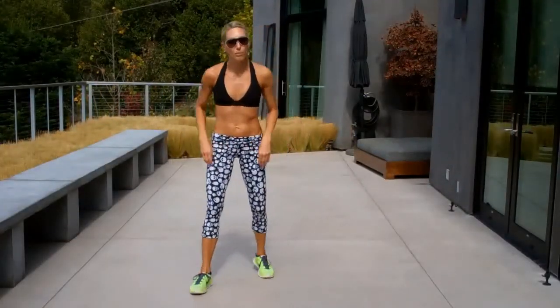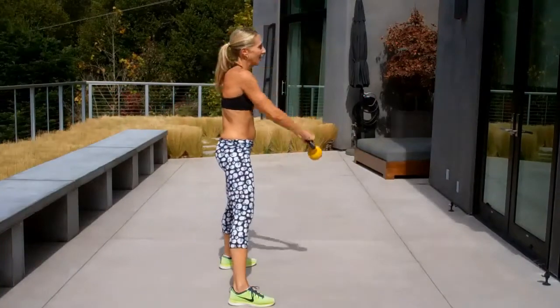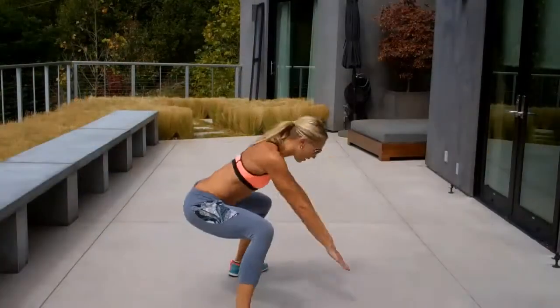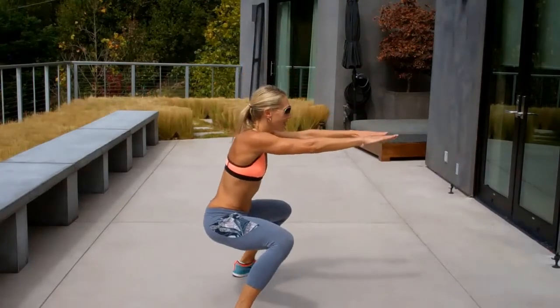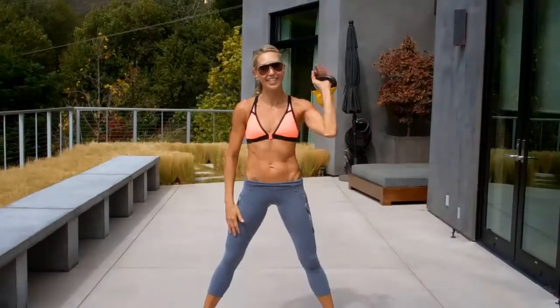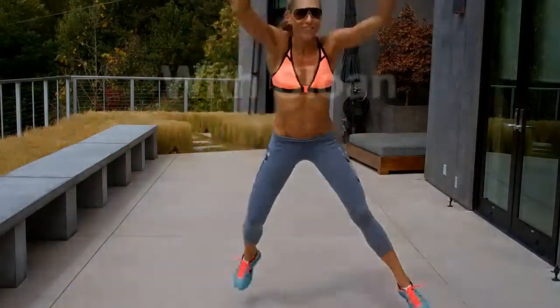Drill number two is your burpee drill. Focus up the burpee this entire month — that's how to do this. I'm going to start a timer on that. Back center, touchdown, jump up high. Come back center with those arms. Touchdown, jump up high. Lower the legs, then touch. On the other side, you'll just switch after 30 seconds and then hit the other side. Fantastic. Last one.